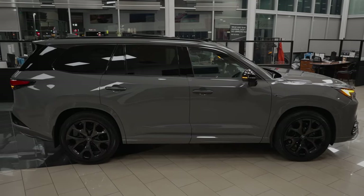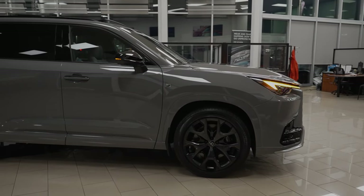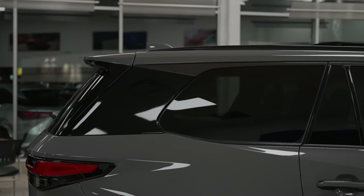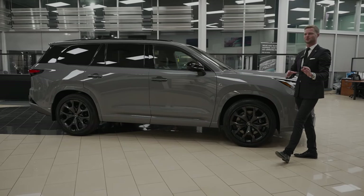The side profile of the TX is huge. In fact, TX is kind of supposed to be like Texas when they started the marketing for this, because everything's bigger in Texas — even though this isn't made in Texas, it's still a funny sort of relation.